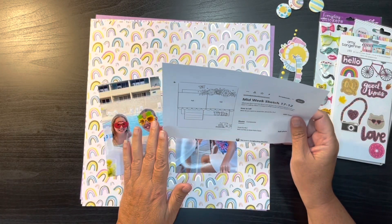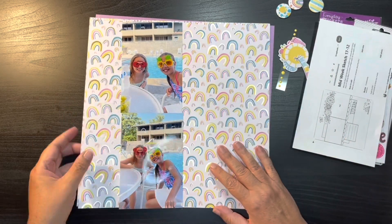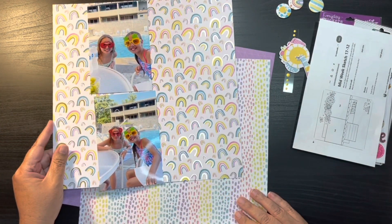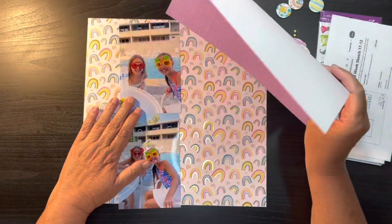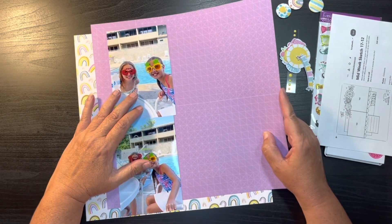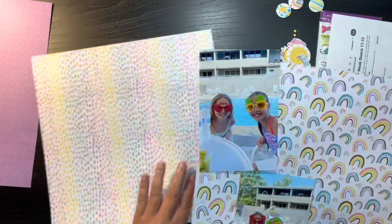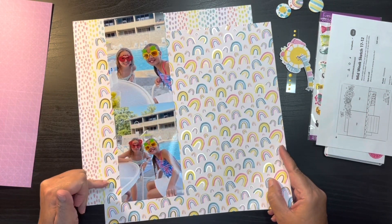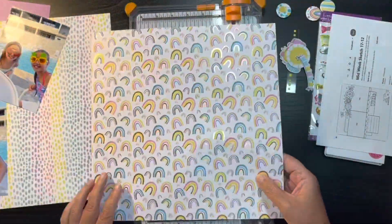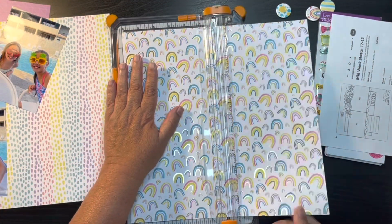Today I am using the three papers that I picked out from my Rosie Studios and using this sketch that I got from Pinterest. I'm trying to decide which paper I want to use as my background, which I want to use for the background square behind the photo mix, and which I want to use for my scallop. Originally I picked out the purplish lavender color thinking it would be my background, but the more I looked at it the more I wanted to use that for my scallop.